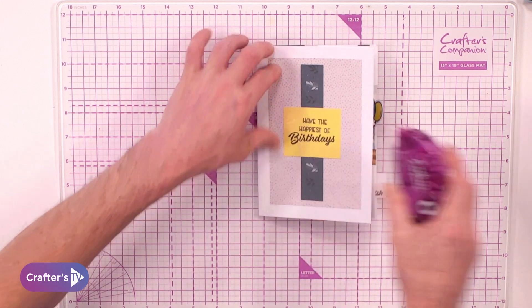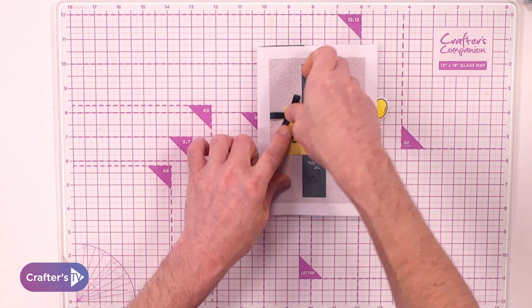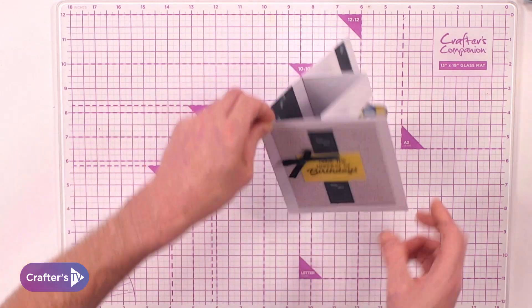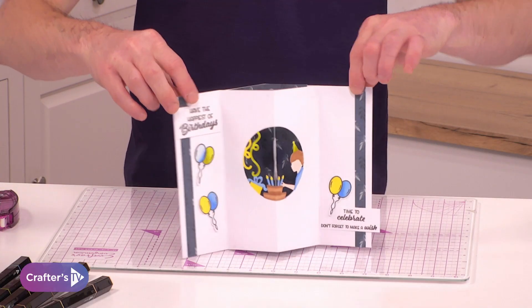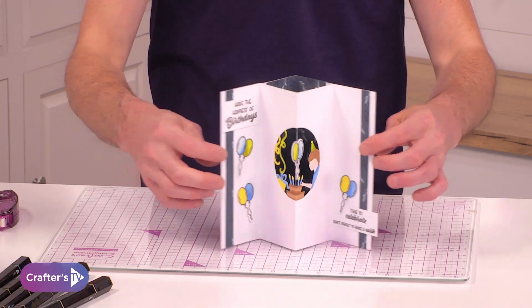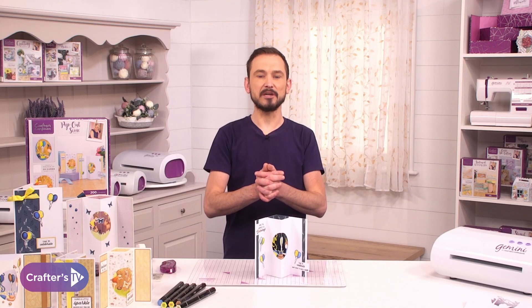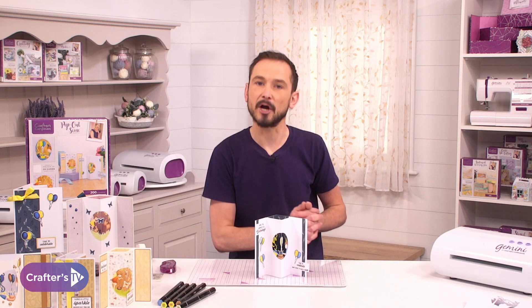Then using the bow — this is the ribbon that comes included — I'm going to add our tape runner to the top left, secure that in by pressing, and there we go! We've got our pop-out card with the twirly balloons within the middle, and that is what you can be making from brand new subscription box number 38, all about our pop-out scenes.